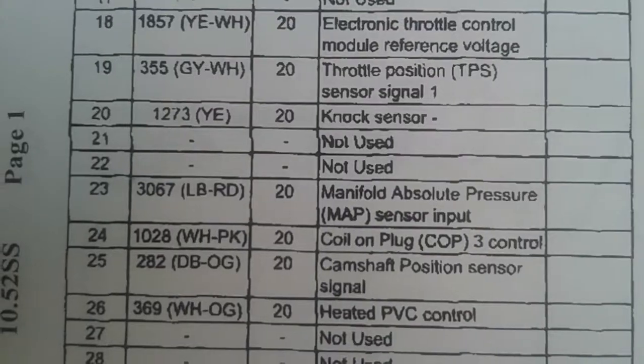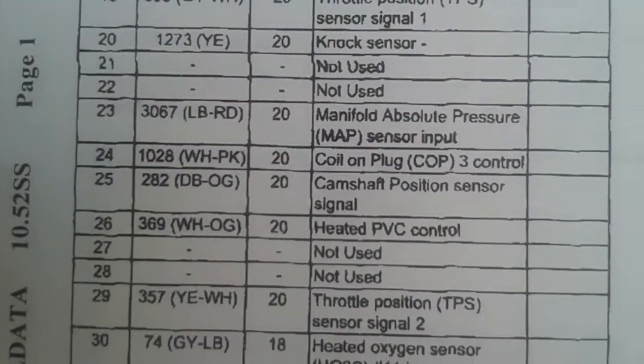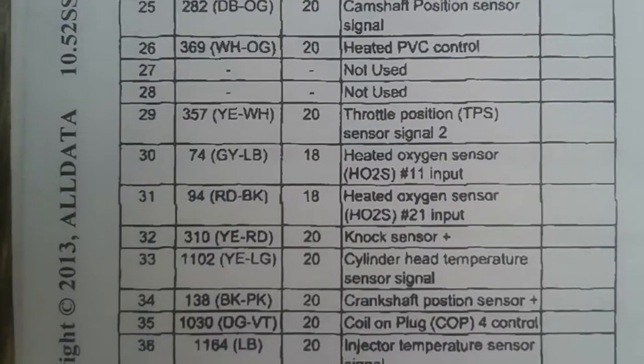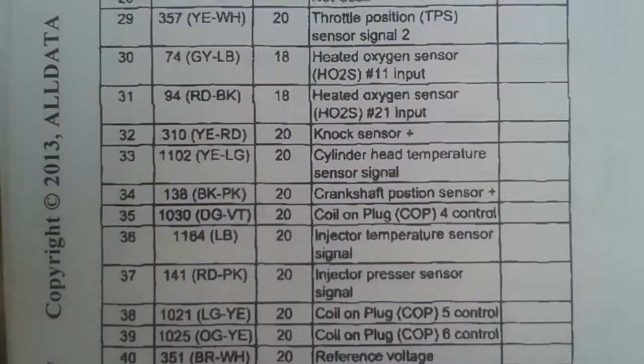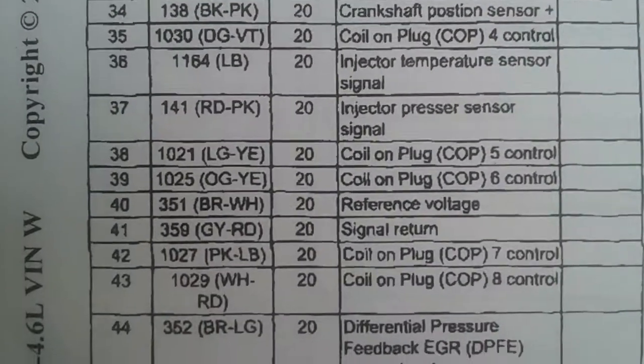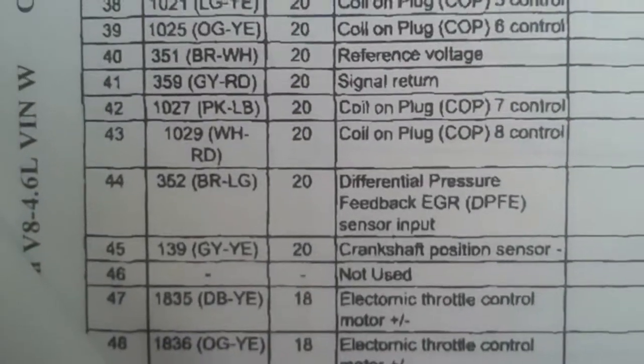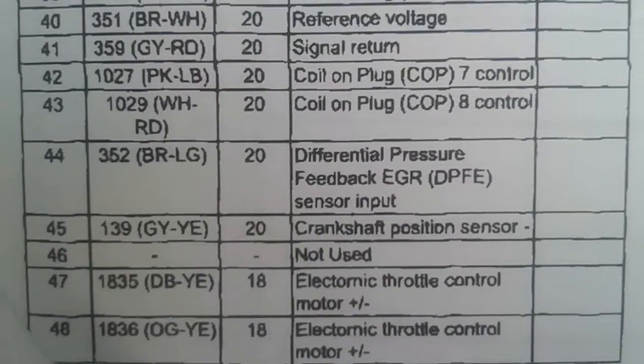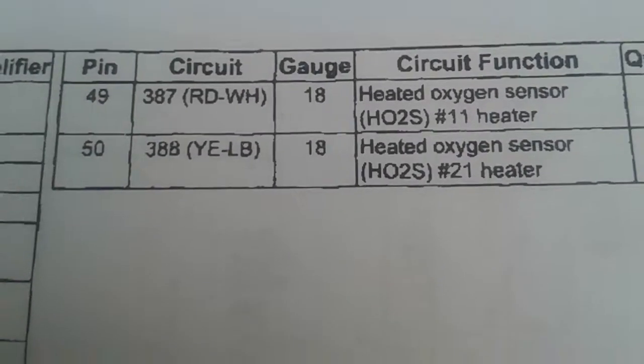Now we're going to our final connector — C175E. Here are the pin connectors for that. Oil, unplugged COP1, fuel injectors, electronic throttle control, oil injectors, coil unplugged two — let's flip it over. Coil unplugged three — five, six, seven, eight. There they are — those are our cylinders, coil packs. And then we got pins 49 and 50.